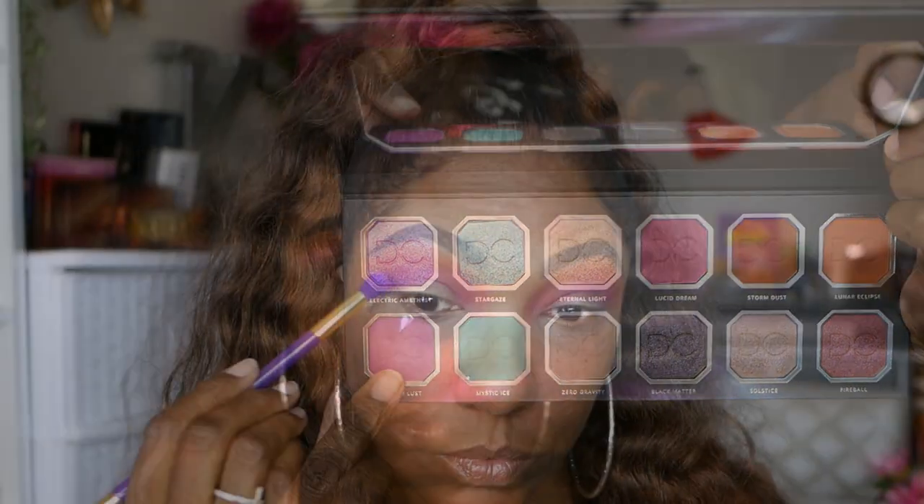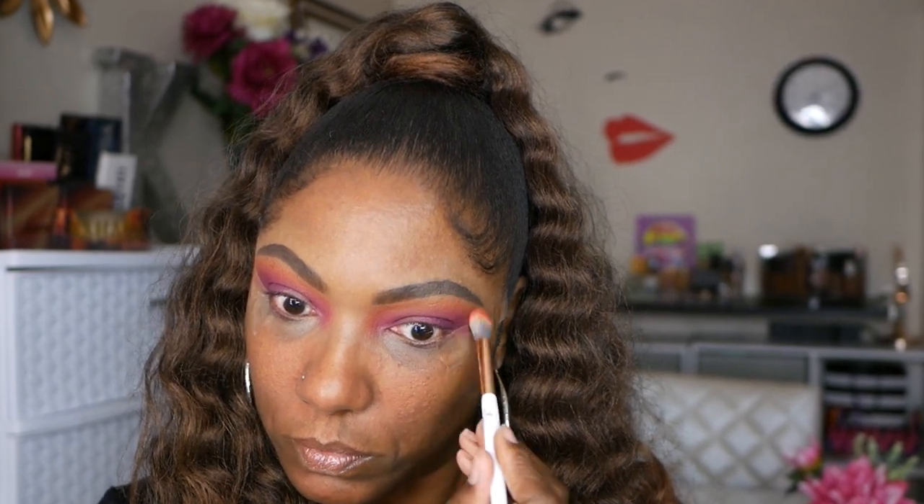Next I'm going into Astrid Lust. This is a gorgeous matte purple shade and I want to use that as the dark color in the outer portion of my lid. I am dragging it throughout the crease just a little bit, and I'm also going to tap that down onto my lid so I can have a little bit of color underneath my shimmer shade. Now I'm going back in with a little bit of that orange just making sure the upper part of my lid is blended out properly.